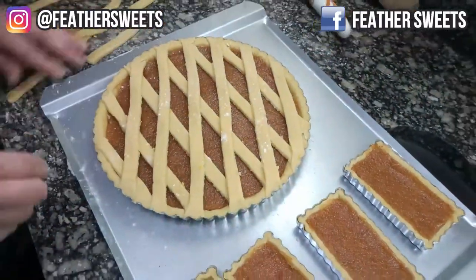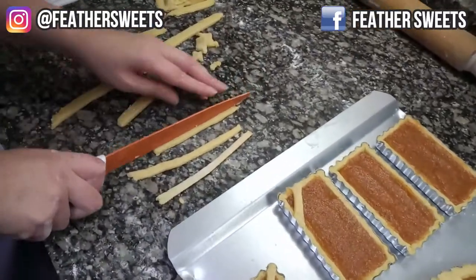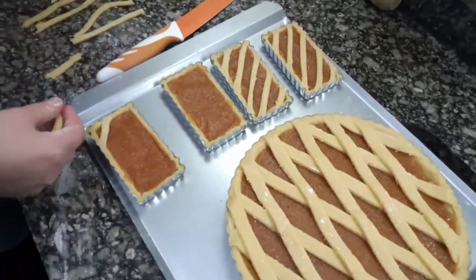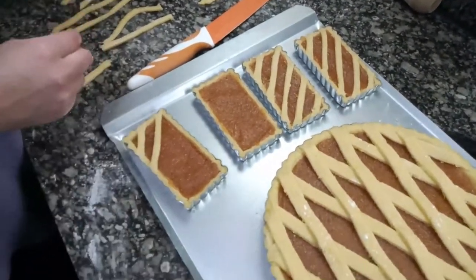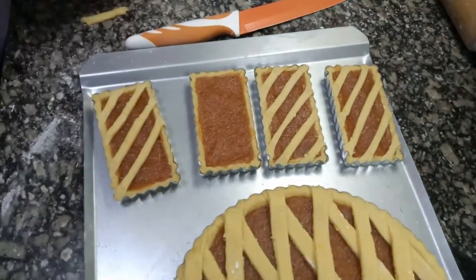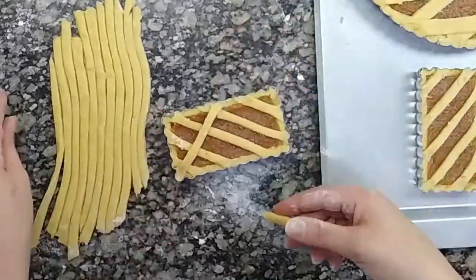You can also make individual mini tarts, stretching the dough a little thinner and cutting the dough ribbons a little thinner too, to make them more delicate. These are very nice to sell.